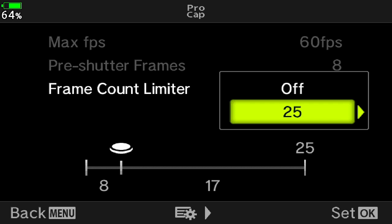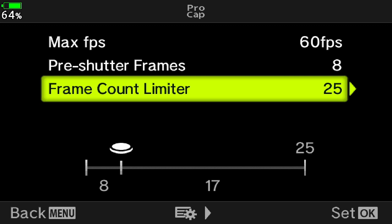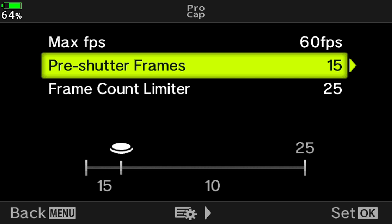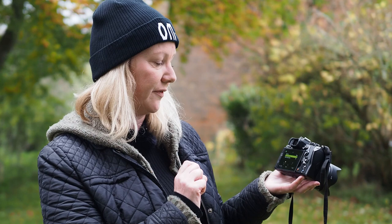If you want to set more pre-shutter frames, just use the menu and toggle over. At the moment it's on eight, but you could go up to 15 — that would change your pre-shutter frames to 15 and the shots after the full shutter press to 10. Still 25 in total, and again it's really about making sure that the frame counter limiter is at the maximum frames for the whole shot.